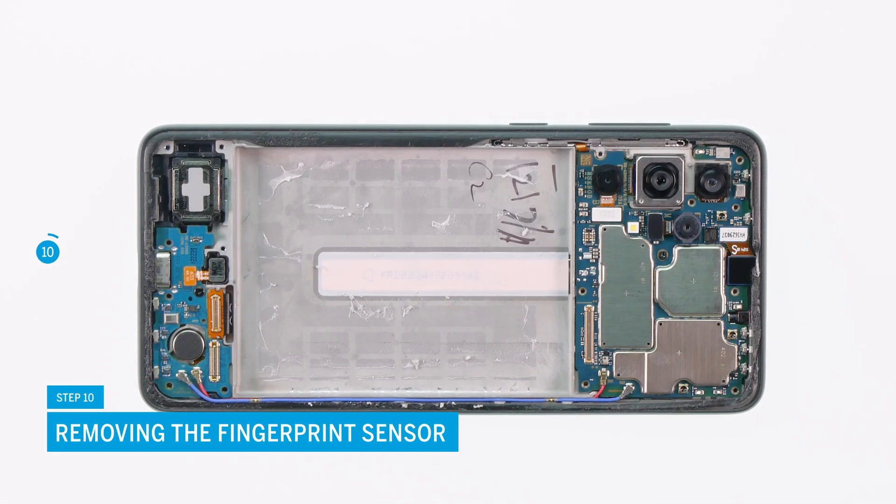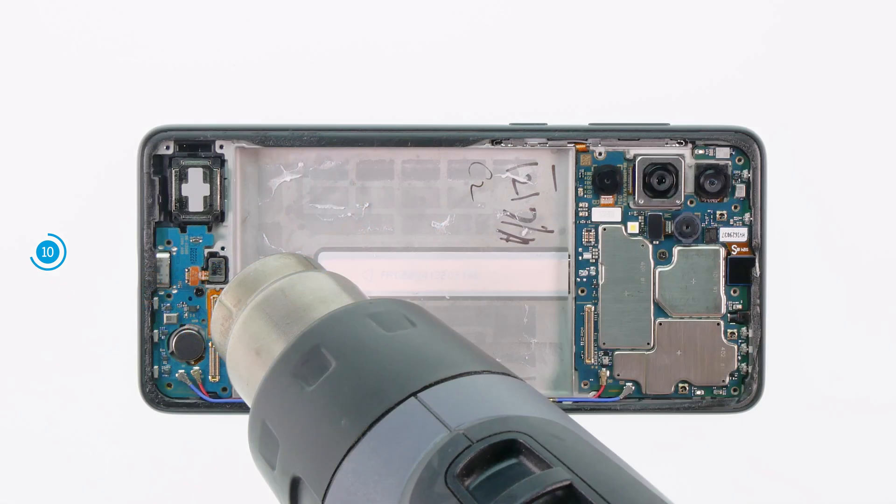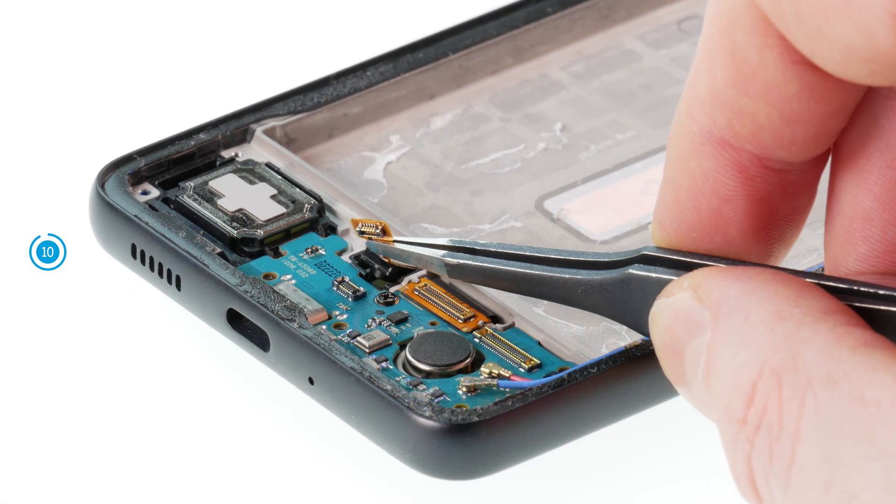The fingerprint reading camera is slightly glued. Loosen the highlighted connector. Heat it slightly with a hot air gun or hair dryer and then try to take the fingerprint sensor out of your device.